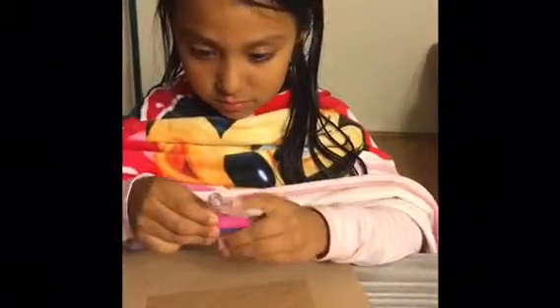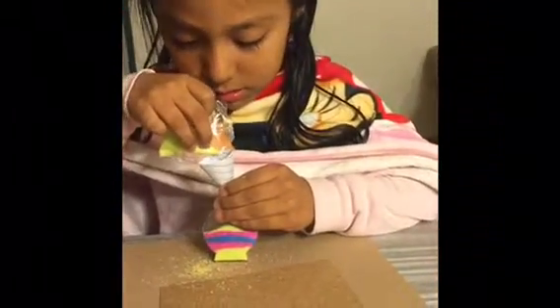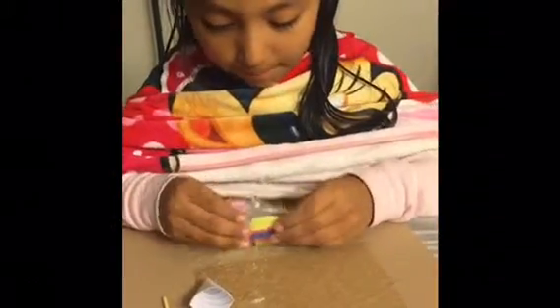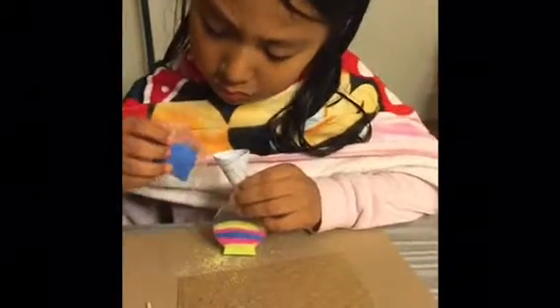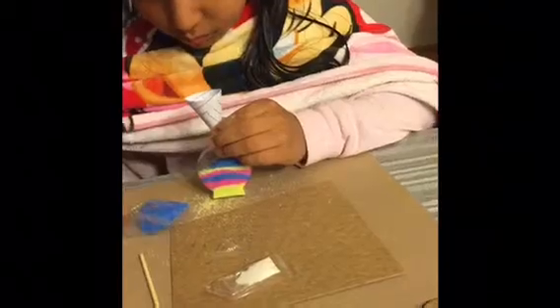Oh, that looks good. That looks good, ready time. The yellow. Thank you. That looks good. Let's do yellow.